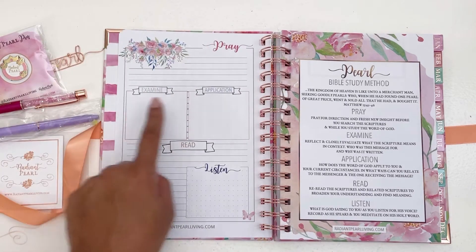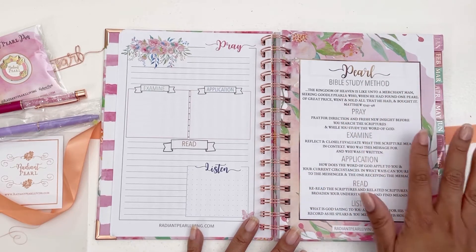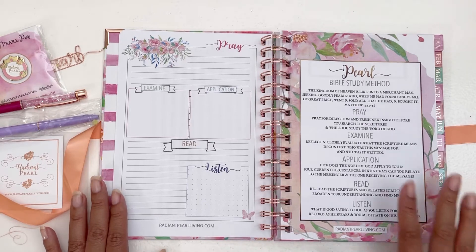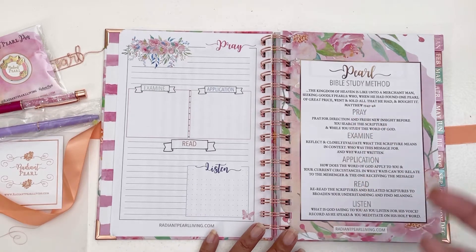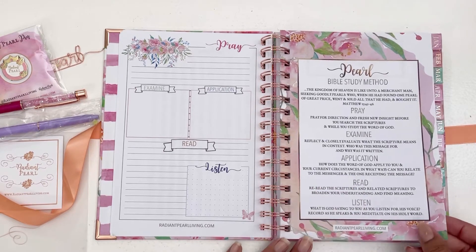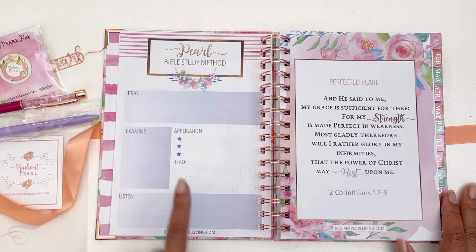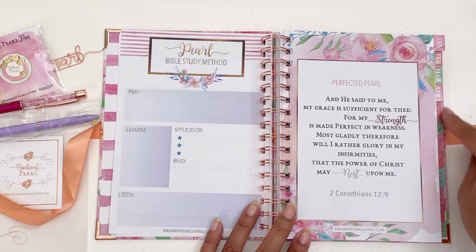So we have Pray, Examine, Application, Read, and Listen — this is part of her PEARL Bible study method. She has a PEARL Bible study method you can use as a guide and incorporate in your prayer life, or you can continue with your own. I love that she added this because maybe you'll find something that resonates. It's based on scripture that you can implement in your prayer life, and it's great for those looking to change or add to their routine. Again: Pray, Examine, Application, Read, and Listen.